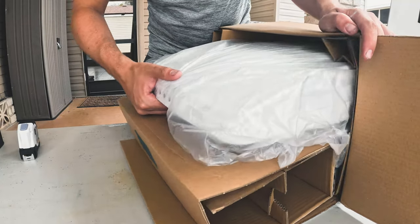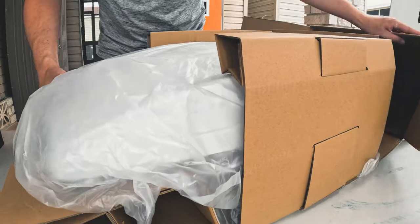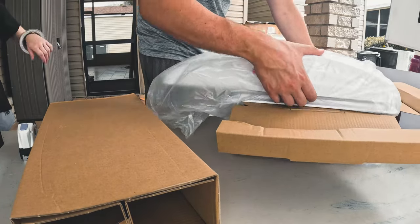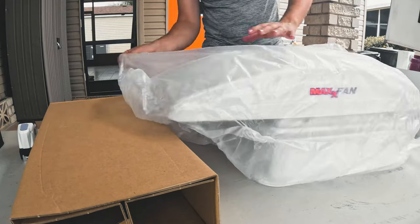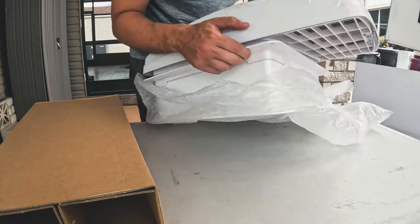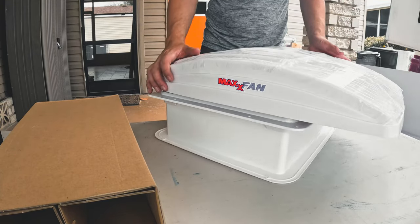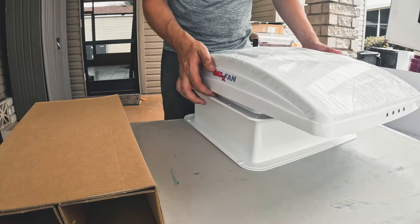We got the white one - I thought about getting the darker one but the white one is better in case of extra sunlight coming in. Wow, look at her, she's so beautiful. I installed one of these in my old van before. I kind of like the darker one the other guy got, but I like this one better because of the heat-wise aspect and it's white so it blends in really nicely.